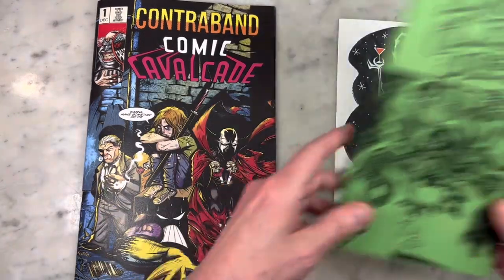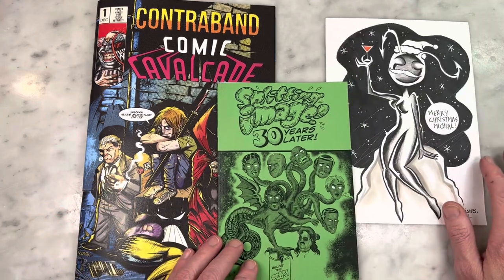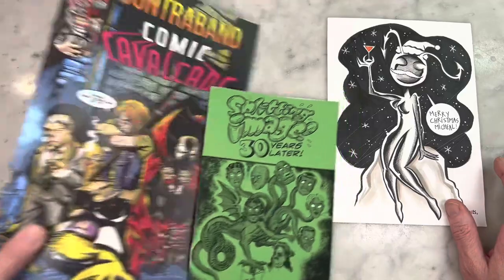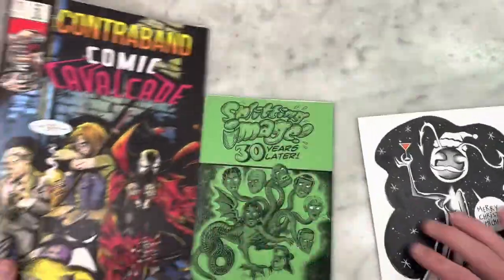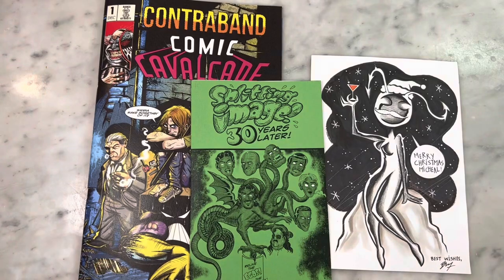Thank you so much, Barry. It is amazing. I'll put links to Barry's socials, and maybe you can beg him for a copy or something. I mean, you'd pay top dollar, right? Anyway, thanks for watching, guys. Subscribe to my channel if you have not already. Hit that like button and I'll bring you more soon.